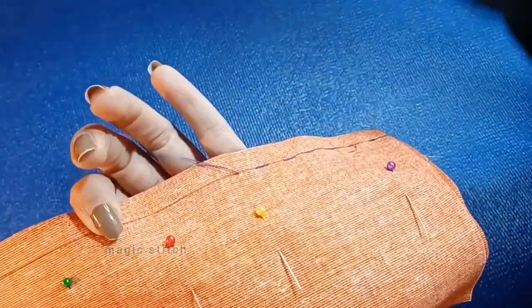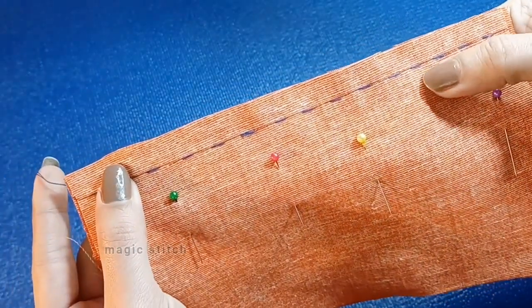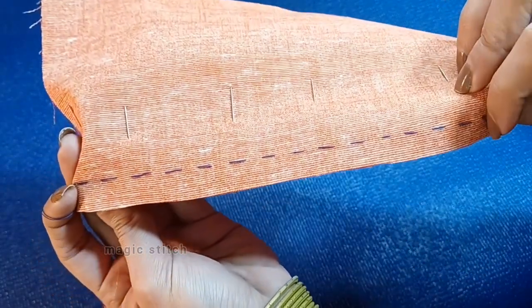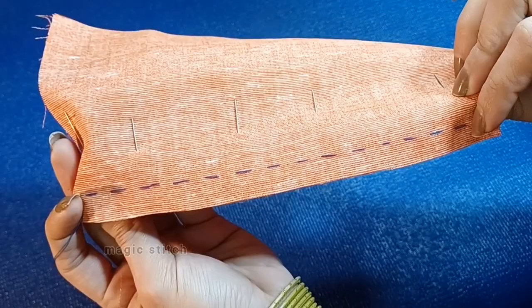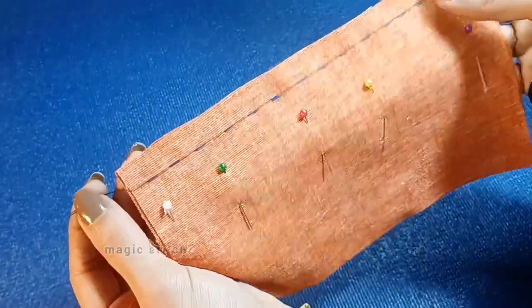First we will talk about the straight stitch. The straight stitch is the most basic and commonly used hand stitch. It involves passing the needle and thread through the fabric in a straight line. It's ideal for basic seams, attaching basting, and attaching patches or appliques.